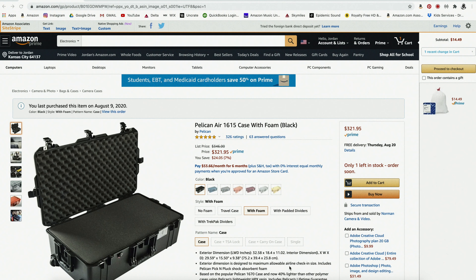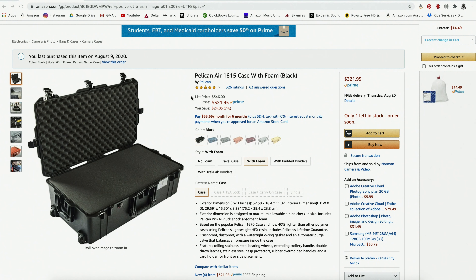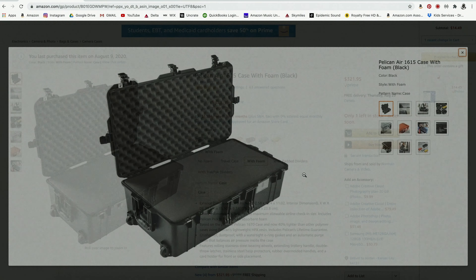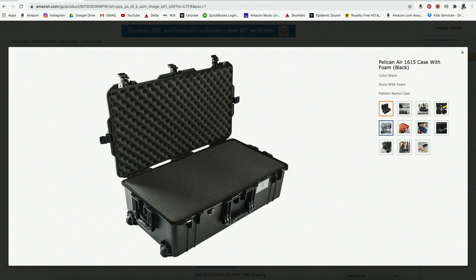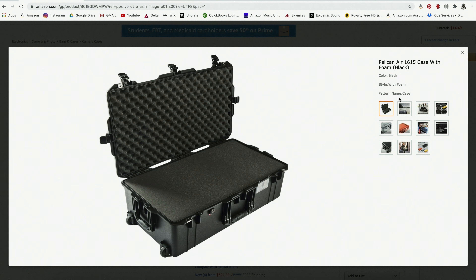New gear - I ordered a Pelican case for my Blackmagic cinema rig so I could leave my rig assembled and put it into the case. It was supposed to arrive yesterday and it still isn't here. Today is Saturday and it won't arrive until Monday. That'll be on next episode's update.